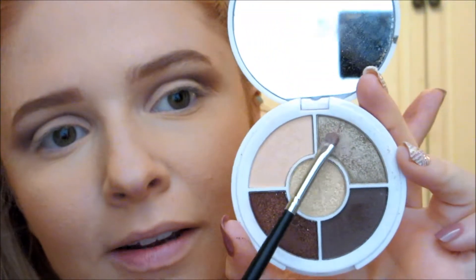I'm going to zoom in a little for the next part. I'll take a smudging brush, dip into this gold color, and take that all under my eyes.